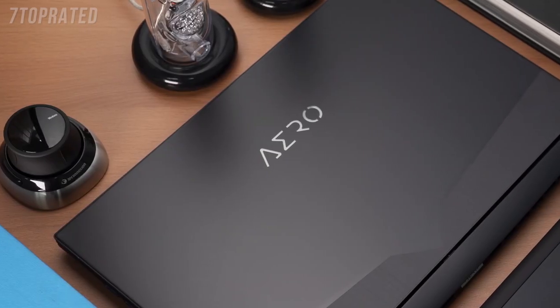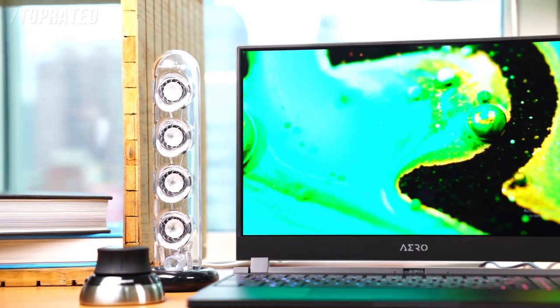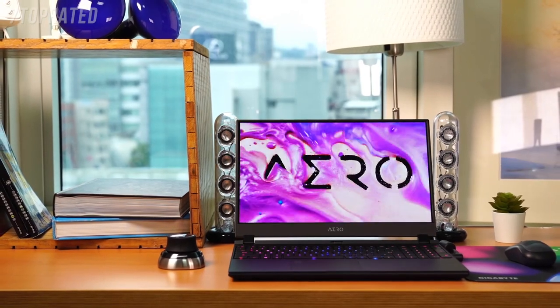Ultra light, super fast, with a gorgeous display — the Aero is designed specifically with digital creators in mind, offering unparalleled performance and stability, and does it all without overheating.